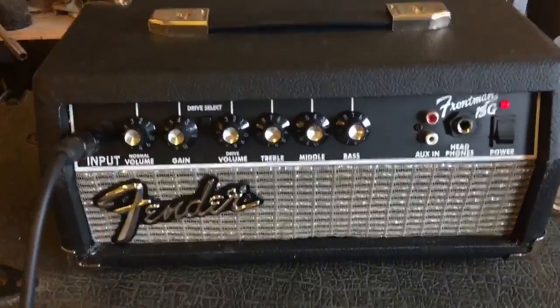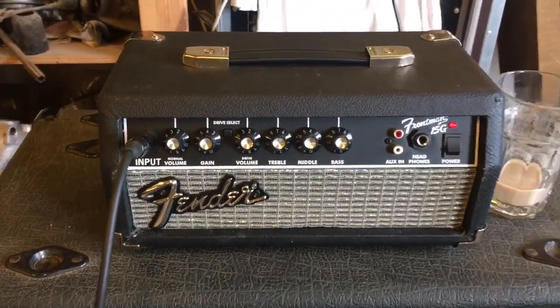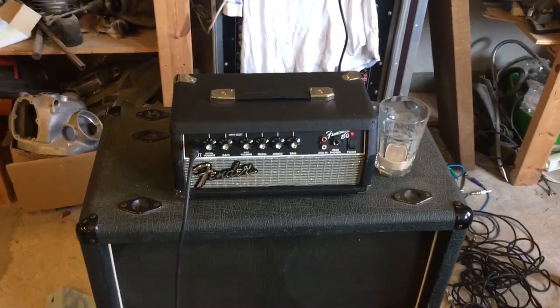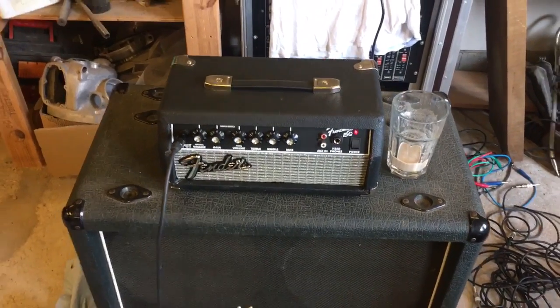No effects other than the Fender Frontman 15G. Sounds pretty good — an awesome head just for practicing at home, I think. And maybe small gigs.